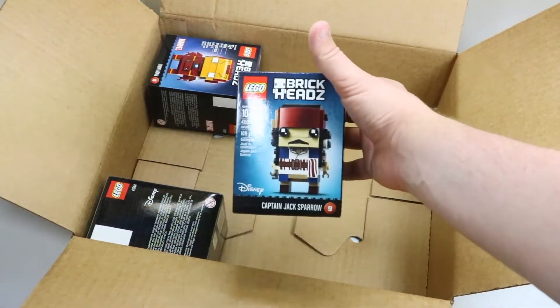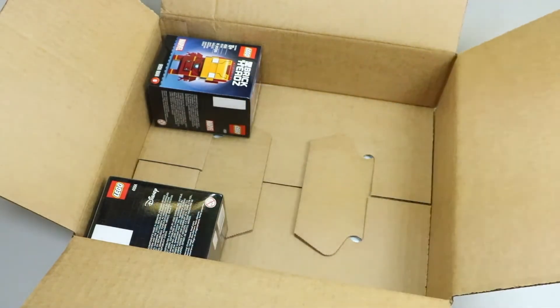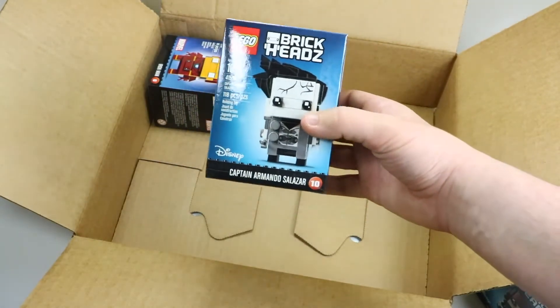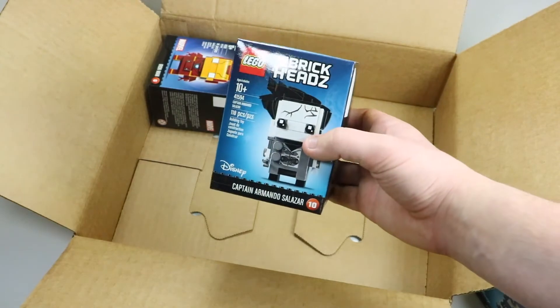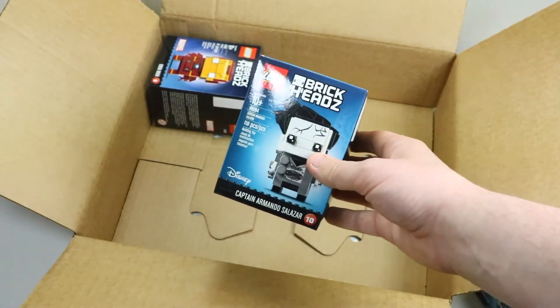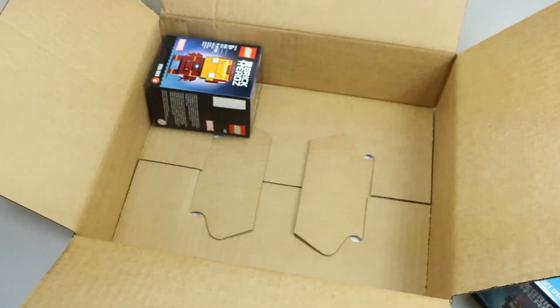The first brick head is obviously the Captain Jack Sparrow — a very awesome brick head, love it. We also got Captain Armando, and I haven't seen a Pirates of the Caribbean movie in a really long time, so I'm not sure what this character does, but I'm planning on seeing the new one in a couple of weeks.